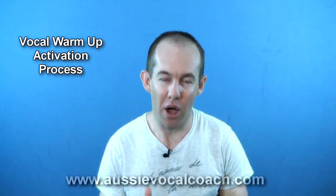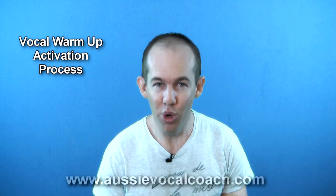Don't worry about the higher part of your voice just yet. The activation process is designed to wake your voice up. It will remove any overnight grogginess, which will leave you in a great vocal condition to access the higher part of your range a bit later in the morning.